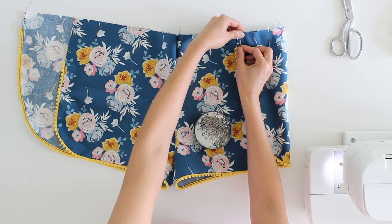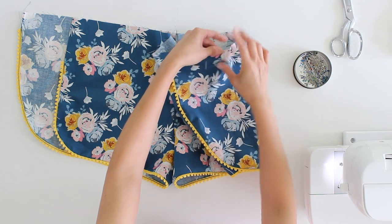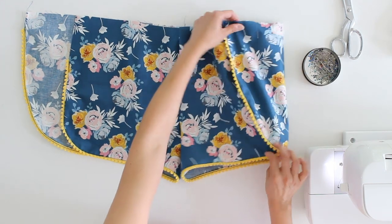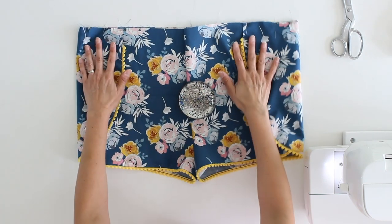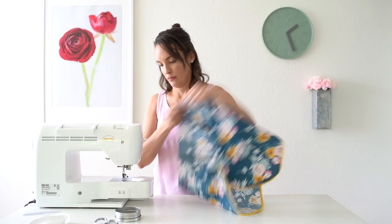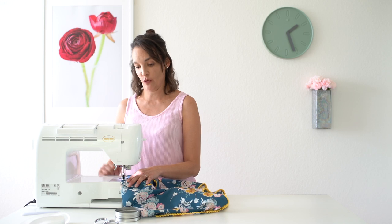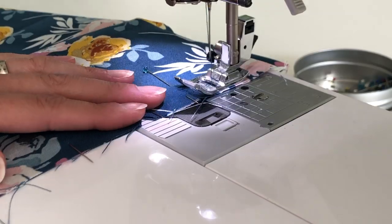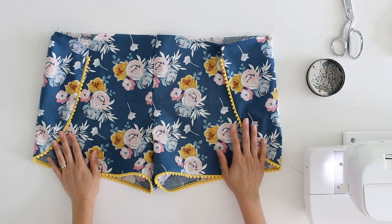Go ahead and pin on the waistline to keep those fabric edges together. Do the same thing on the other side. Then we're going to baste along the top to hold those together. If your machine doesn't have a basting stitch, just set it to the longest stitch length it will do. Once those are basted together, this is what your shorts will look like.